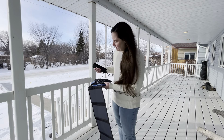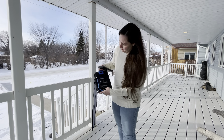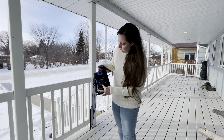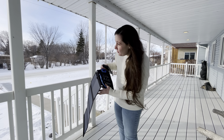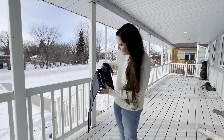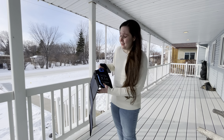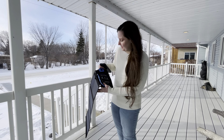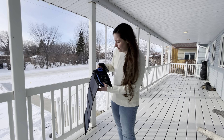It has two USB outputs at the bottom. Now I'm pointing it towards the sun and I'm getting 0.5 — that's what I peaked at indoors. It just doesn't get a lot of power from the sun here, at least this time of year.